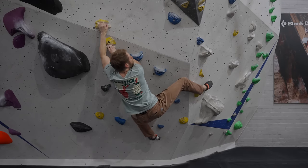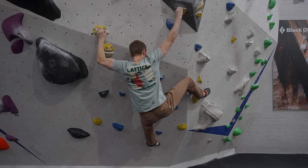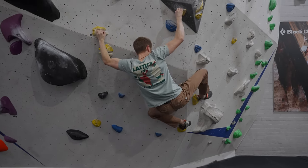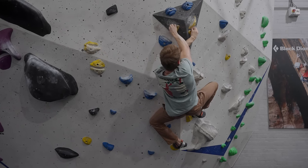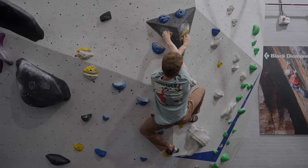The lower body example we're going to look at is a heel hook. In this example we are using our leg to drive our hips into the wall as we make a reach. The leg needs to work really hard in this position so that we don't sink away as we reach with one hand towards the next hold.